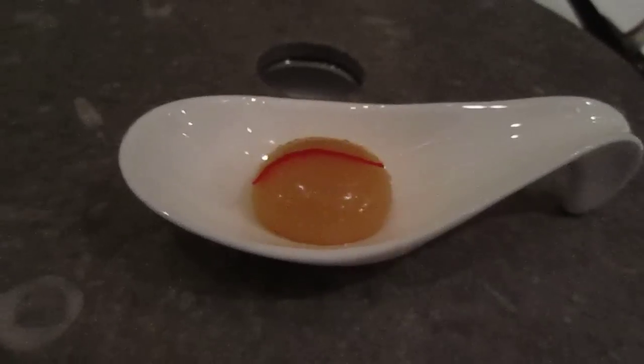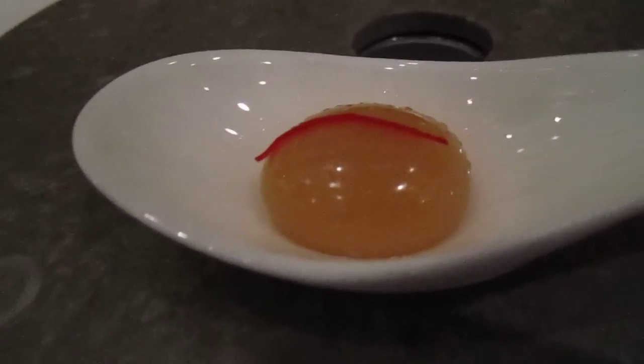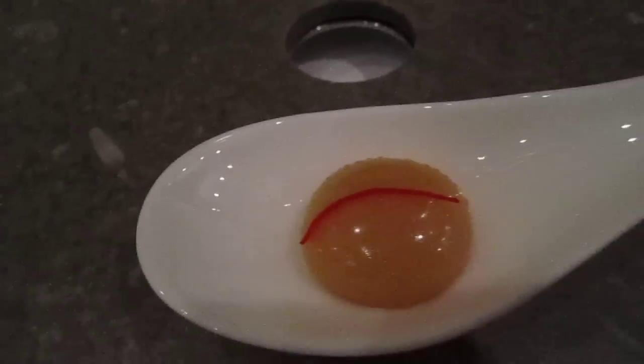Xiaolongbao is like a traditional dish, but this time we make the oven version — it's totally different. We make it in a small size, but we use the same ingredients, like a lot of mixed oil. We steam it to make a perfect bowl of soup, and then put it all inside the oven.